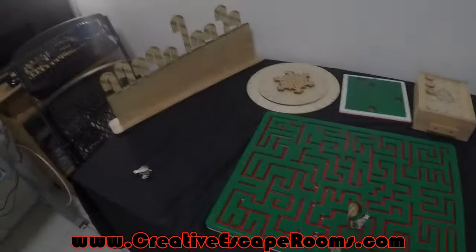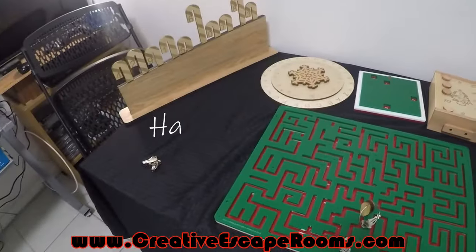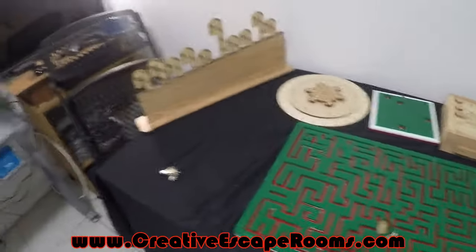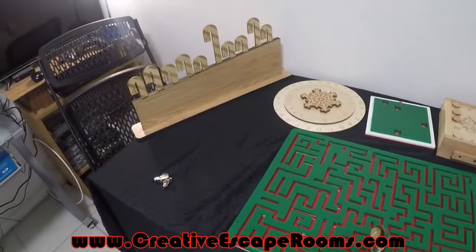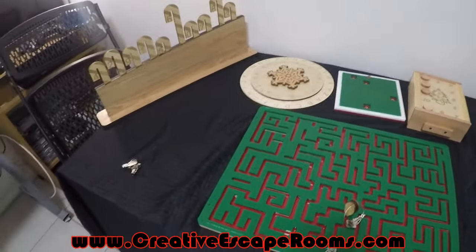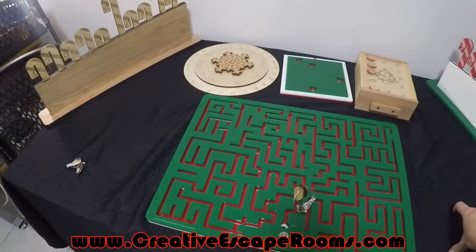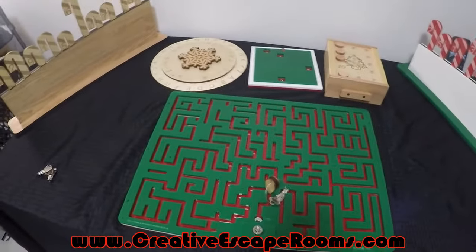What's up everybody? Phil here with Creative Escape Rooms. I just want to take a second to show some of the Christmas themed puzzles we're going to have available this year. In order to keep this video from being an hour long, I'm just going to quickly go over it, and in each of the different packages available on the site I'll link to videos and the individual product pages so you can read more and learn what each of them are.